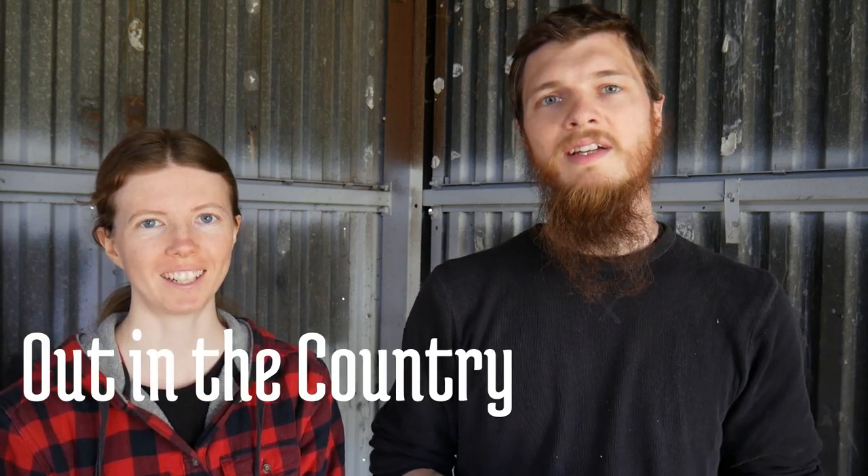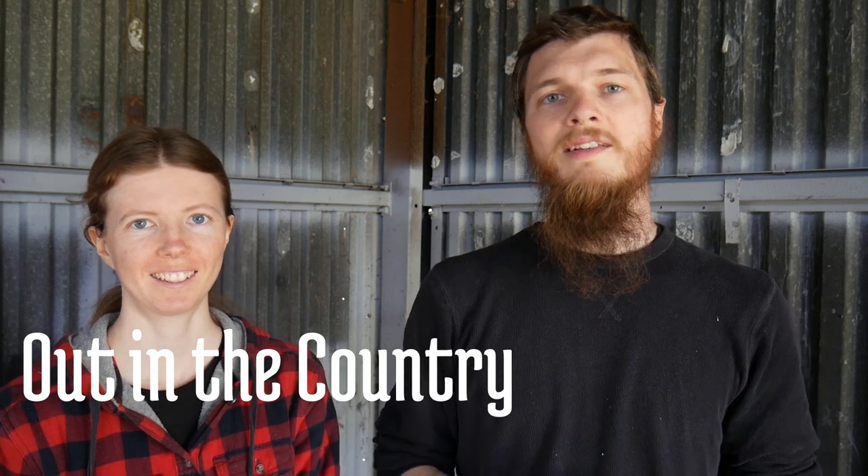Welcome to the channel. My name is Doug, I'm Ashley, and we live out in the country. In case you're just joining us, we have been renovating an old barn on our property, getting it ready for livestock. This barn is a metal structure and it was in pretty bad shape when we bought this property, but we were determined to bring it back to life.